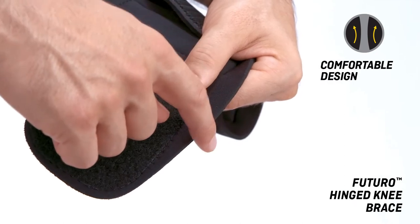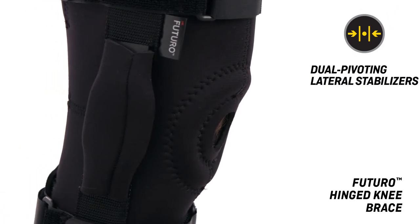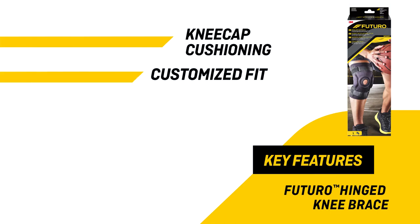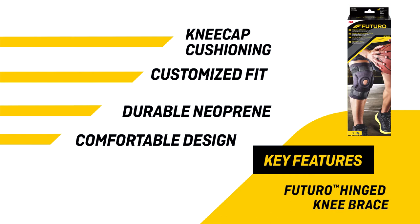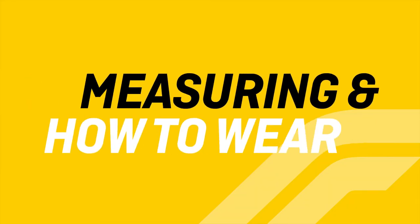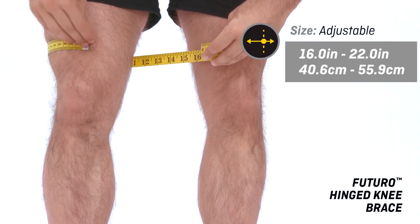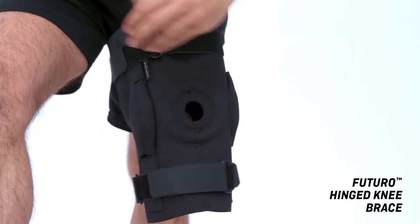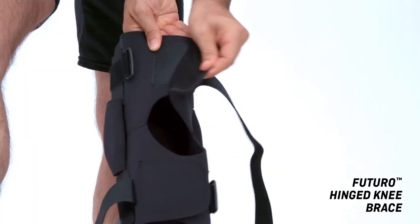Smooth edges and longer length for added comfort. Dual pivoting lateral stabilizers provide rigid support after injury. Fits left or right knee. To fit, measure around the leg three inches, or 7.5 centimeters, above the kneecap. Loosen front straps, open back straps and closures.